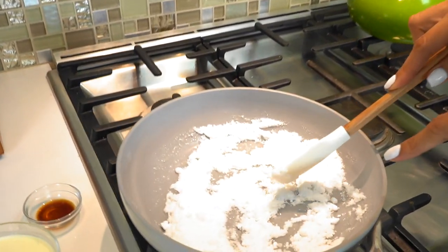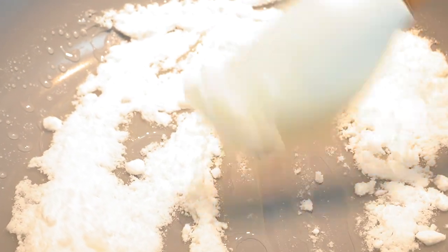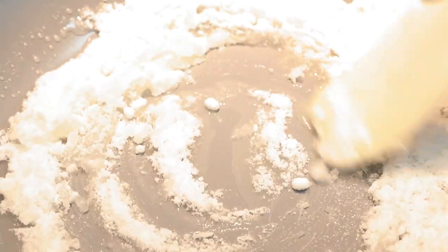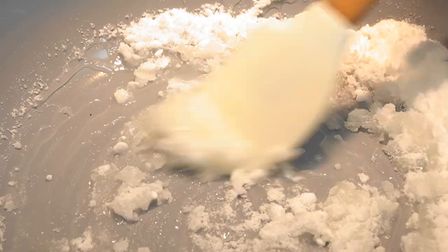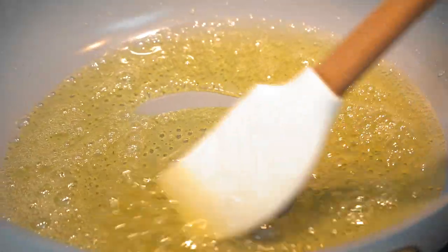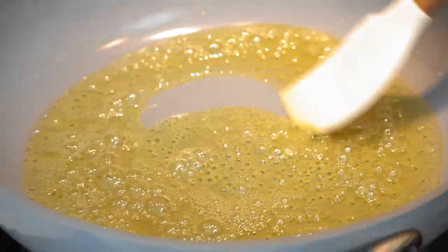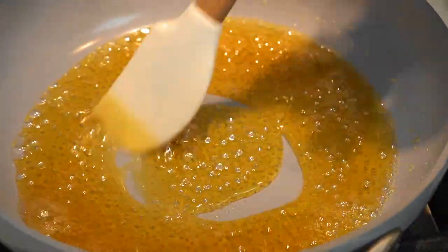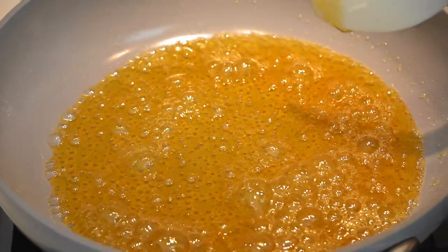I put this on medium-high heat because we need the sweetener to actually start melting. As you can see, it's just now starting to melt. What we want is for this to turn like a light amber — it's going to turn a nice golden amber color. It's starting to thicken. We're going to let it get into a deeper, rich amber color, just like this. This is the perfect amber color; you can let it go a little bit deeper, but it's good here.